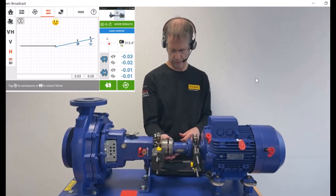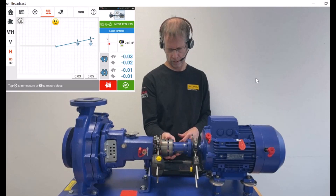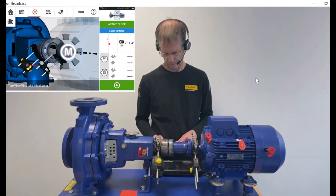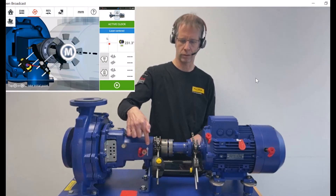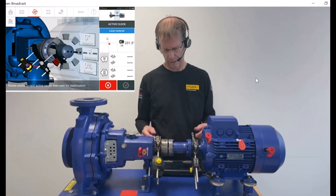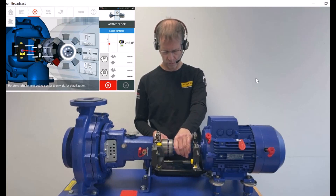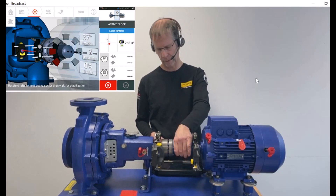I'm moving the sensors into the starting position for the active clock measurement. We rotate in the machine running direction, indicated by the white arrow. I press the M in the middle and automatically a first reading is taken. I go to the 9 o'clock position and automatically a second reading is taken.